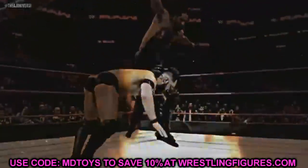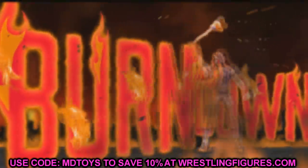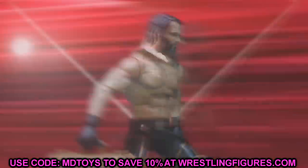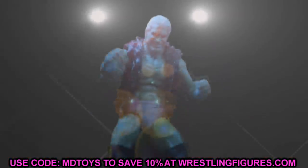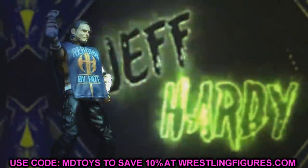Welcome back to another My Name Toys video. Today we have some brand new action figure reveals for the AEW Unrivaled Collection — this is going to be Series 6. AEW, All Elite Wrestling, Jazz Wares, and Wicked Cool Toys all came out and said we'd be getting reveals today, and they were correct. We're going to break down those images, talk about them, compare them, and get into all the details about Series 6.